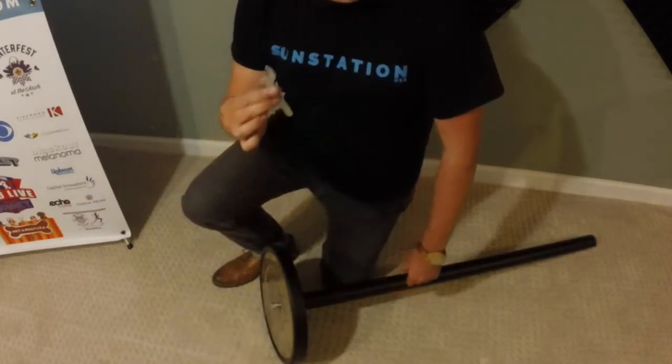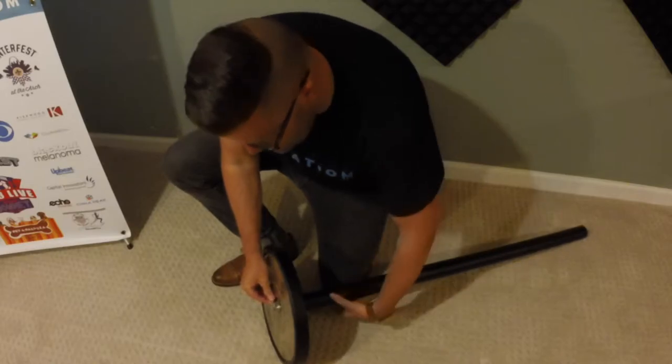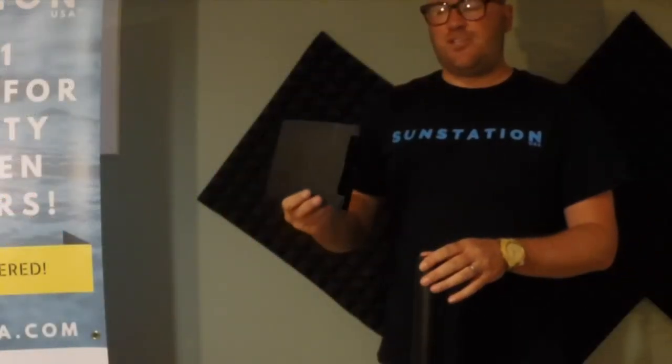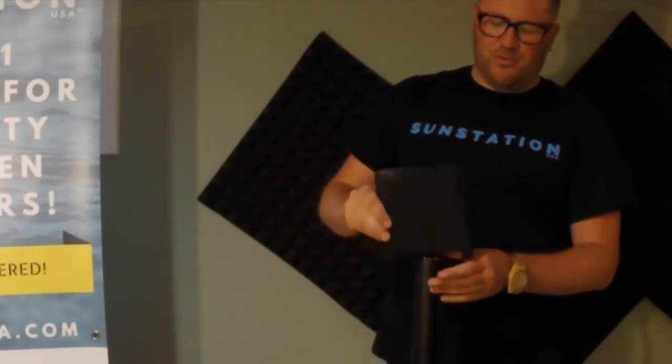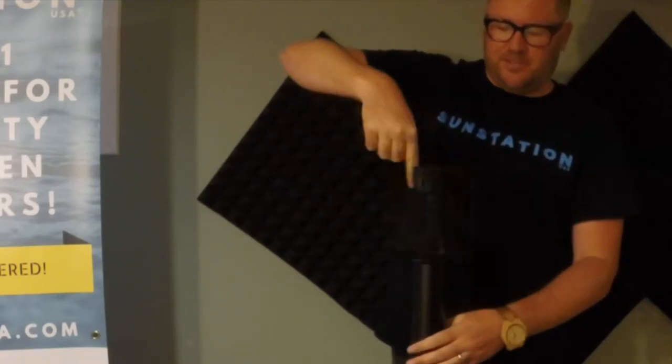We provide a small wrench. Use it to secure this as tight as possible. The next step is to attach the dispenser mount to the portable stand like so. Simply screw it into place.